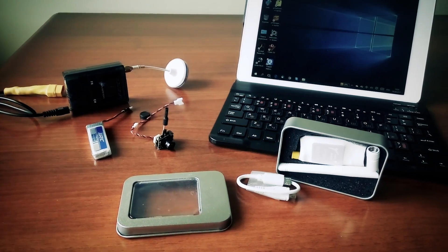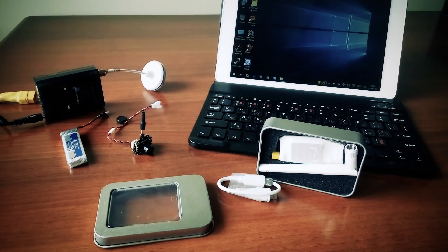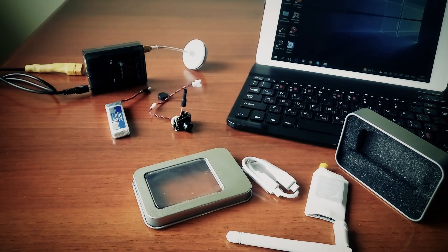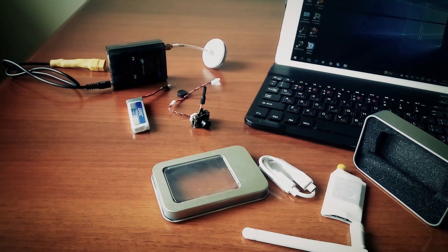It comes in a small aluminum box that has the VTX, a regular omnidirectional antenna, and a small microUSB to microUSB OTG cable. No manual, but it's very easy to work with anyway.